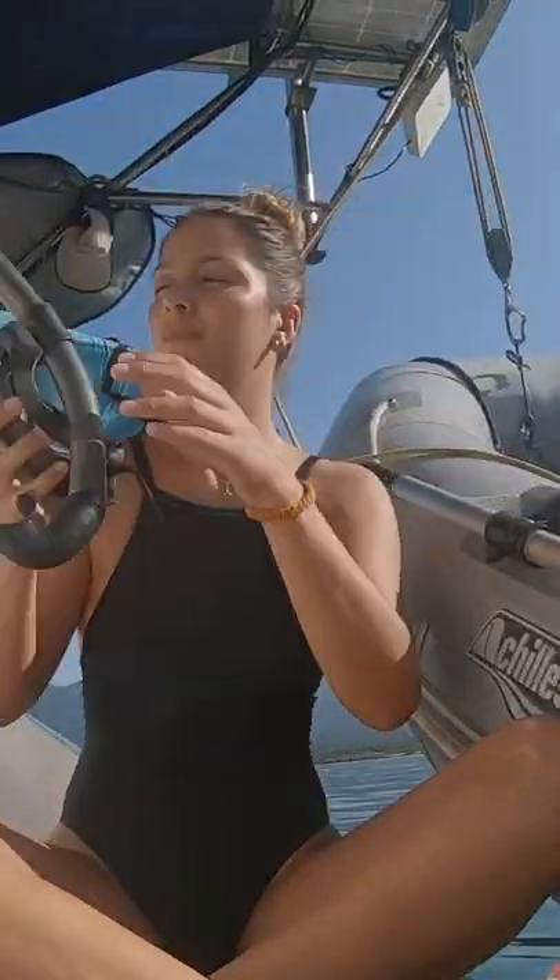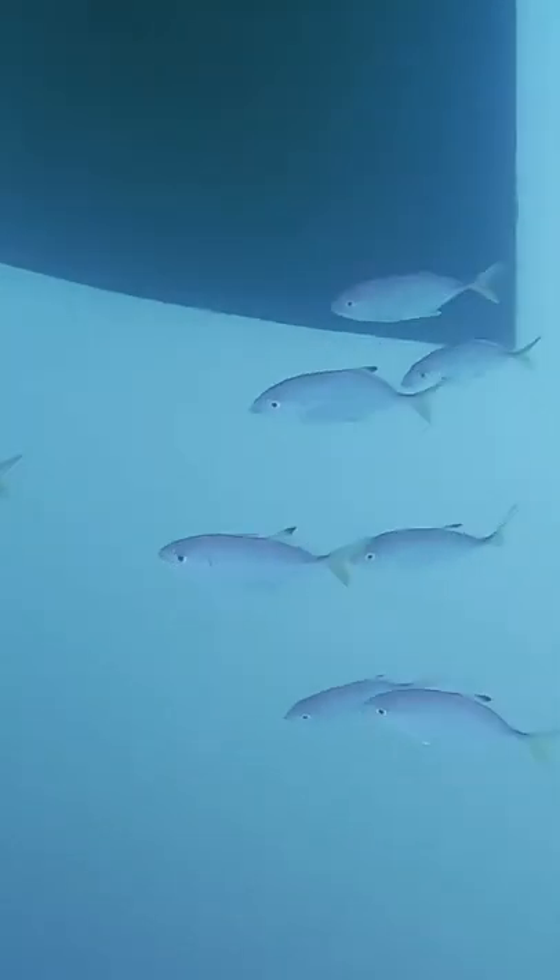I volunteered to dive, put on my diving goggles, my duck feet, and Jesse gave me a kind of a tool to unclog the water pipe from the sink. Look at these cute little fishes!